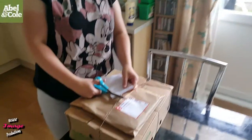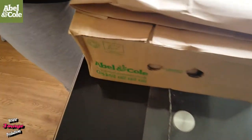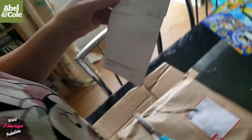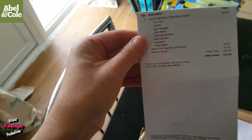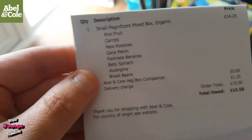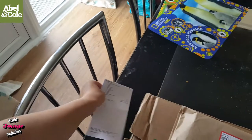Hi everyone and welcome to our latest unboxing here from A-Bellanto. This is our third box we've got this week. This is what we've actually got this week: we've got kiwi, carrots, sweet potatoes, melon, feta bananas, spinach, aubergine, ball beans and we've got a book. So let's have a look, shall we?